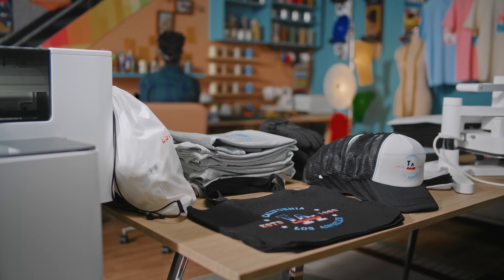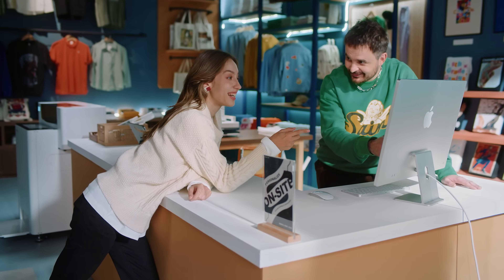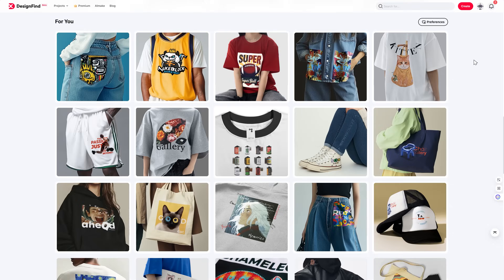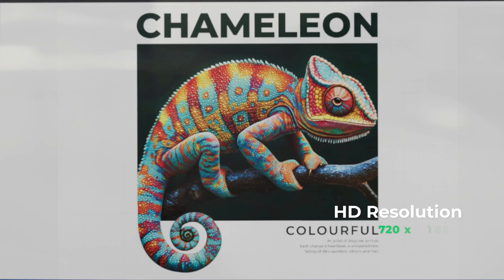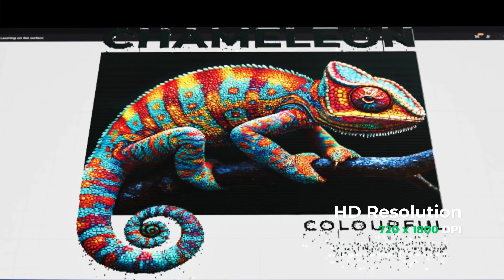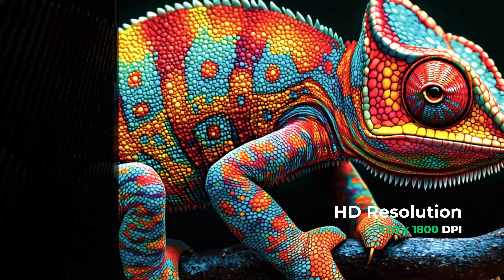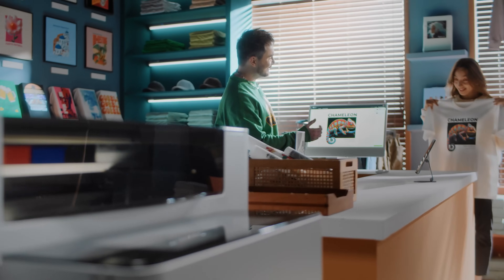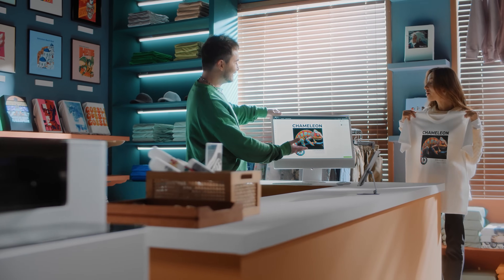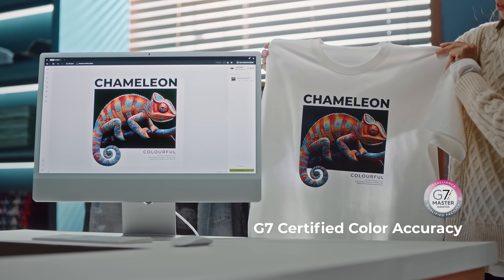Stunning prints can skyrocket your sales. You can offer on-site customization in your store to boost your traffic and sales. Let customers pick their designs, so X-TOOL apparel printer can bring them to life in HD. In just minutes, what they see becomes what they get. Every design is 100% faithfully replicated, providing a memorable experience for every customer.